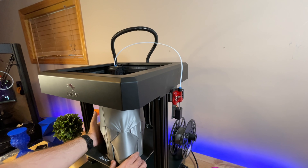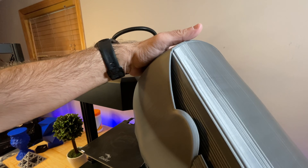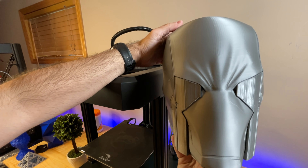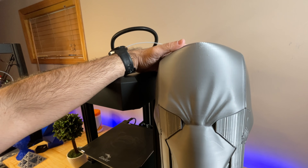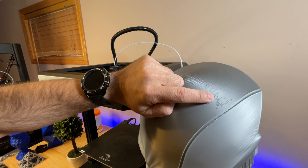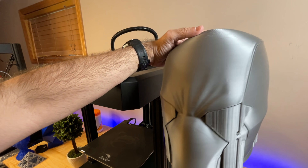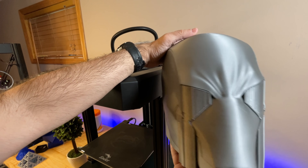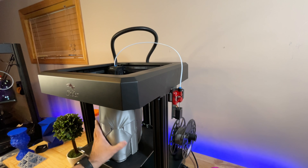One of the last prints we ran was a 42-hour print. Think about 42 hours compared to your printer with the amount of support material this has — and look at this quality. This was at 200 millimeters per second, stock settings, no tweaking. An area where I've seen some defects is at the top — I was not thrilled with how certain areas turned out up there. But if you take a look at the sides and the front, it's pretty cool and really clean. Think about your printer at 50 or 100 millimeters per second and what you could expect at that speed.